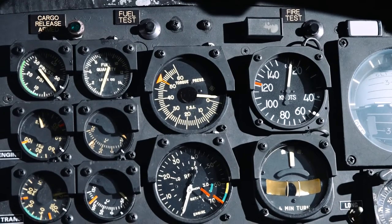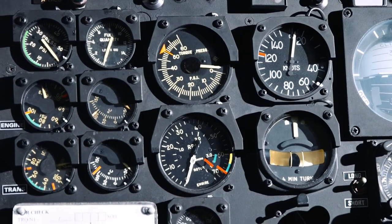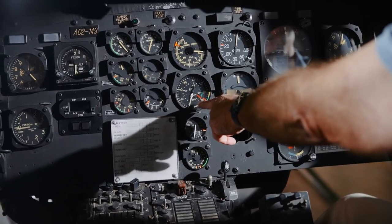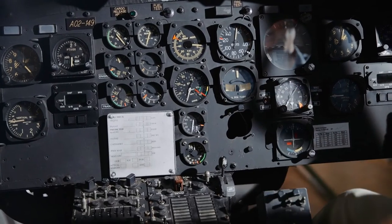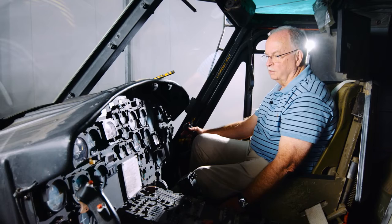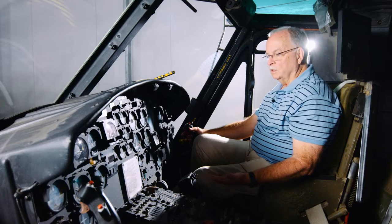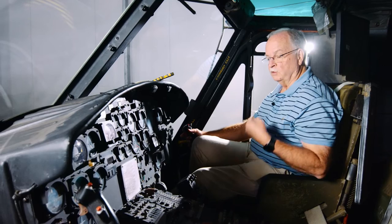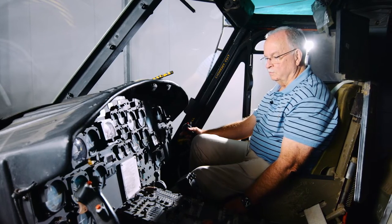This is torque, which is pretty important in the old Iroquois — it doesn't develop a lot of power. Maximum torque was about 50 psi. Below that is the rotor RPM and engine RPM, and the idea was to keep it within the green arcs here, and that's done with the cyclic and the collective. In the Iroquois the engine was controlled automatically, as opposed to the old Sioux Bell 47 where the pilot would have to wind the throttle up and down as he was lowering and raising the collective. In the Iroquois it was done with a fuel control unit, which was a big improvement.